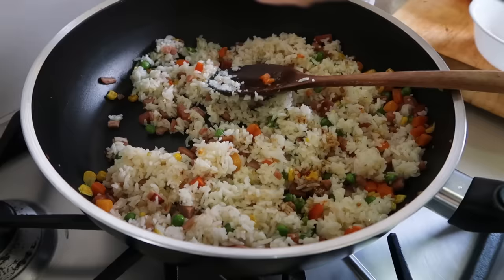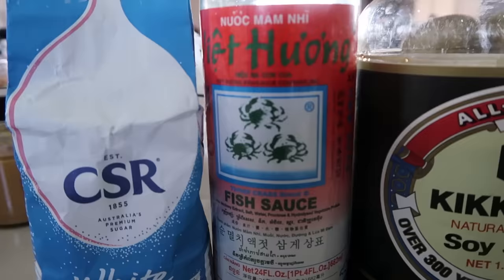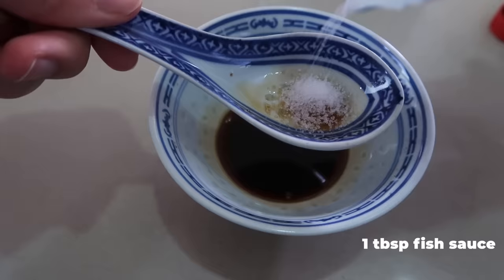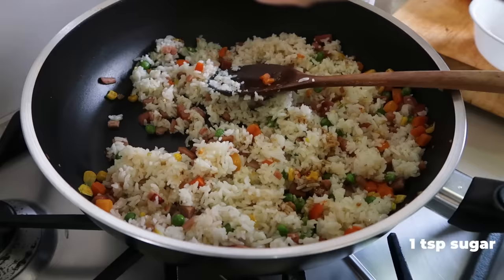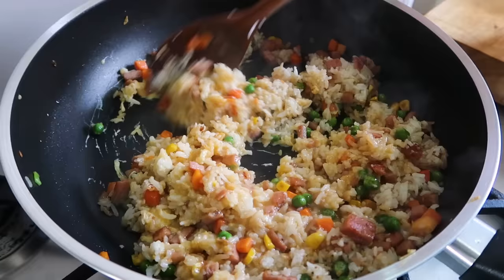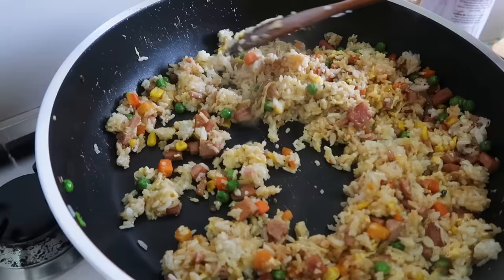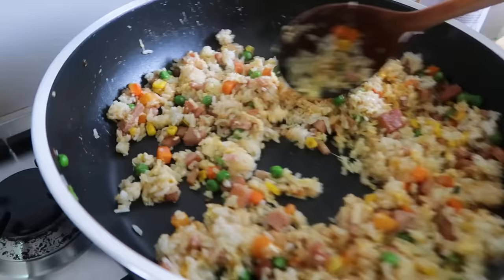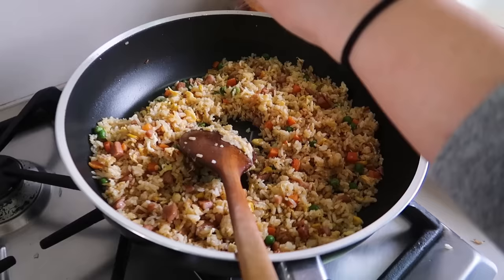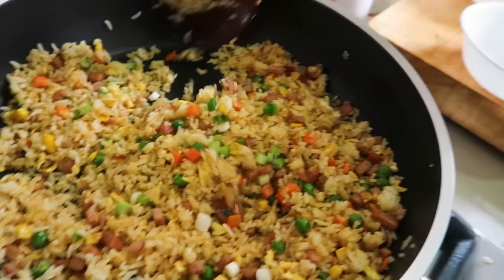Next up we're going to add our sauce to the rice, which is made with soy sauce, fish sauce, and sugar — one tablespoon of soy sauce, one tablespoon of fish sauce, and one teaspoon of sugar. So far it's smelling delicious, but we're not done yet. We're going to add the egg on top of the rice and then quickly keep stirring and flipping. Look at how beautiful this looks — you just know it's going to be a good fried rice.